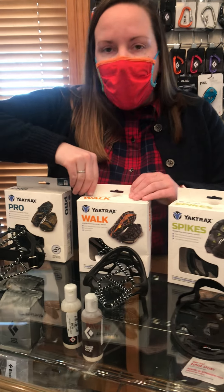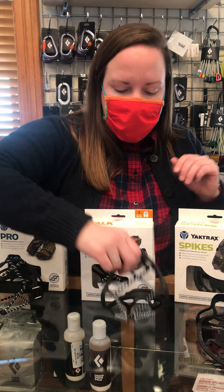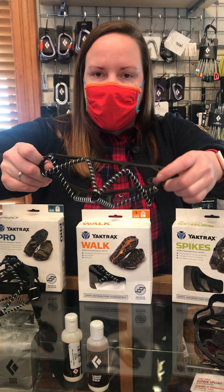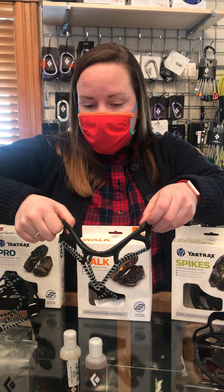They also do the Walk, which is very comparable and could be used for the same uses. It coils around the bottom instead of the spikes. Slips onto your shoe, slips off.